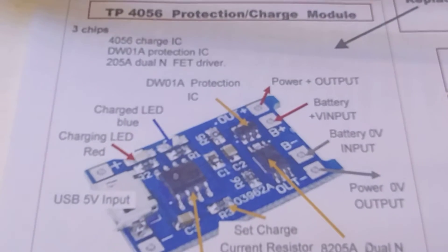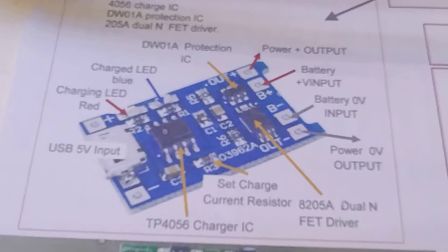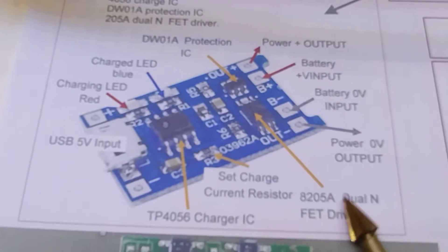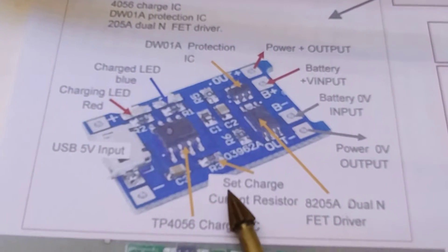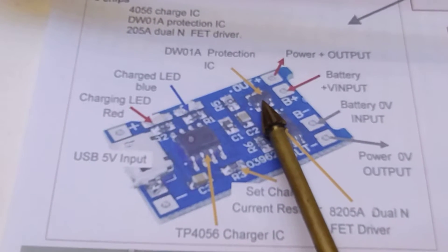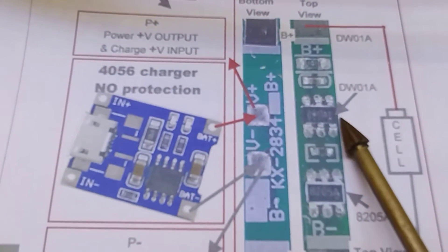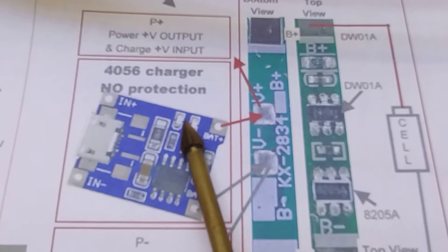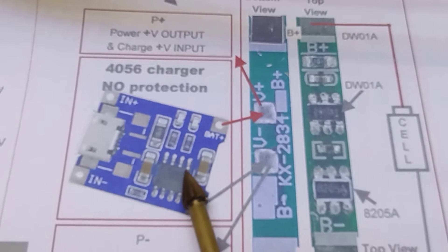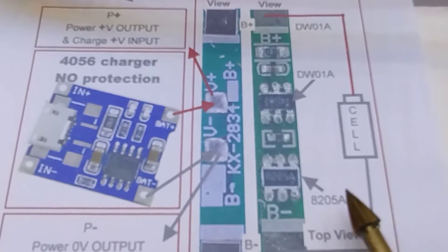This is part two of my protection video. In part one I looked at the action of the 8205A dual effect driver, which allows the current to flow either into or out of the battery. Today I want to look at the intelligent chip, the DW01A. We can also use protection devices that fit on the cell and use a separate charge protector, which has no protection for undercharge - just overcharge - whereas these work for undercharge.